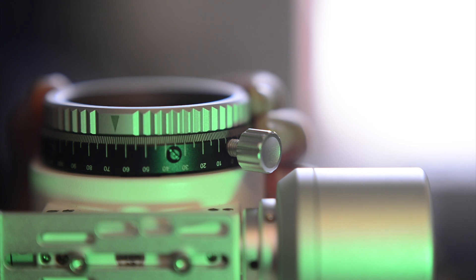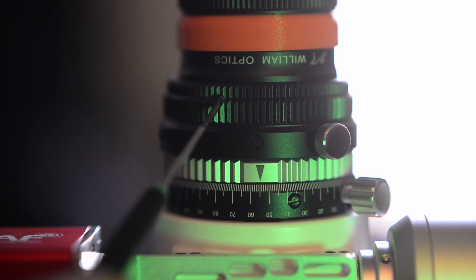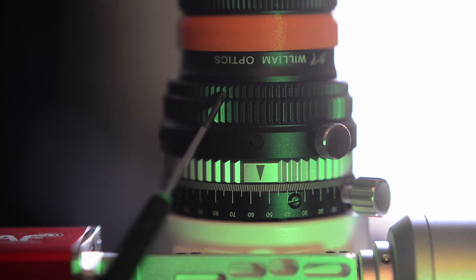Once unlocked, you can move the rotator freely, and as you can see here, all the markings are very easy to read. Keep in mind, if you're going to be using this with a dedicated astro camera, you're going to need those two step-down rings.